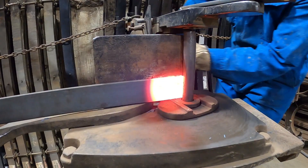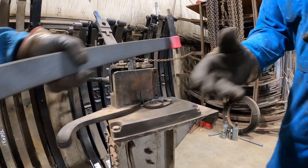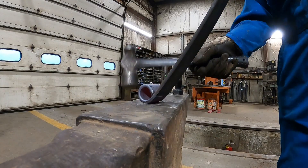All right, let's do it. A little bit more, right there. We'll have to straighten the eye out, and it's nice and square — a little loose, tighten her up.